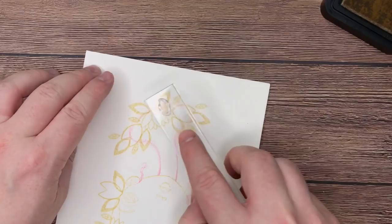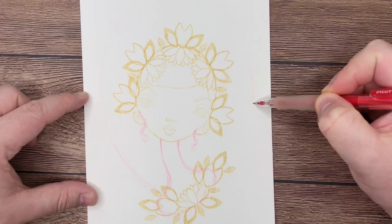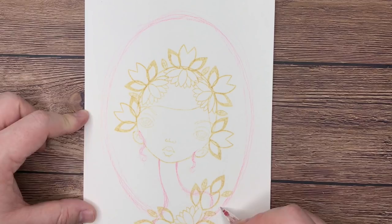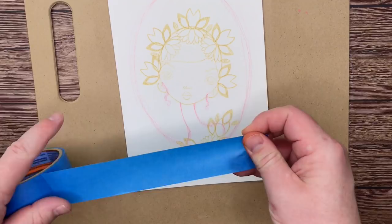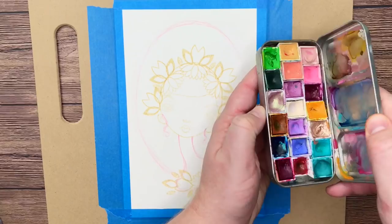I'm going to grab my Pilot Color Eno pencil again. I want to draw a big oval that leaves this kind of cluster we've got down here, circles around the head, and then comes back in. This is going to be a framing device for our piece because I don't want it to just float on the page and look a little decapitated. Sometimes I will add a big shape behind it and fill that with color. Because I'm going to be working with watercolor, I want to fix my illustration to something very sturdy so I don't warp and buckle the paper. I've got this big wooden clipboard, and the tape doesn't have to be neat just because I'm only coloring inside that oval — I just want to fix it down flat.